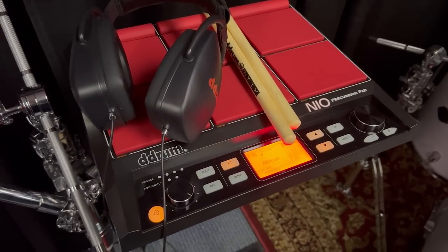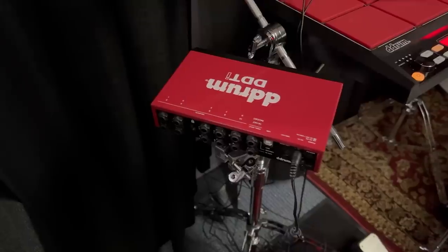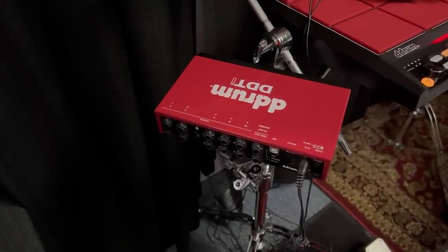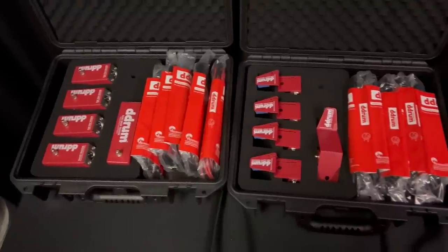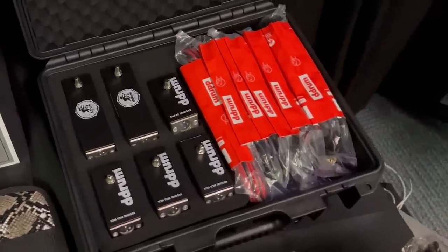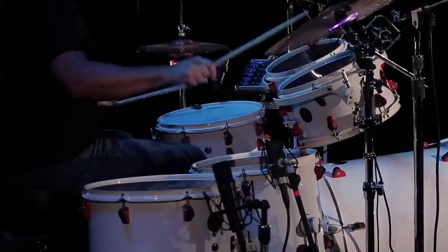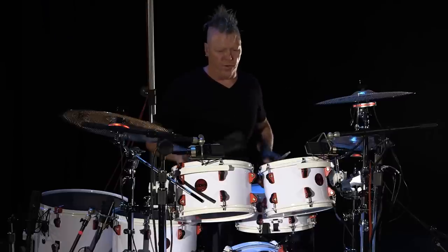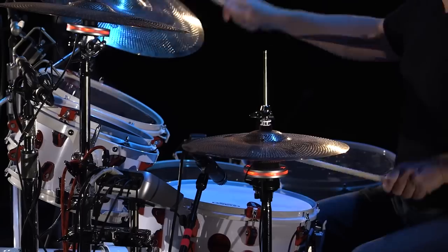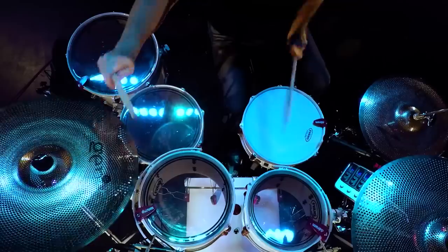Hey, welcome back to 65 Drums, my name's Justin. I recently played the new BT-9 E-Flex drum set and saw the refresh of the DDTI trigger interface. But instead of just covering those two things by themselves, let's do a complete overview of D-Drum's entire electronic drum line. They sell a strange collection of electronic drum gear, some of which is worth buying, and other stuff that I have a hard time recommending. D-Drum has evolved in weird ways over its 40 years of history, and they're coming up on a turning point that could go in different directions. So let's take a look to see what's here and what's next.